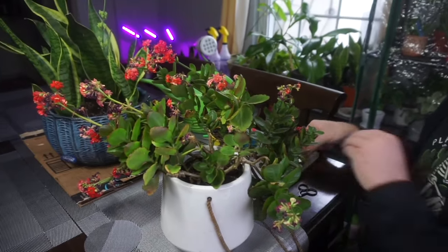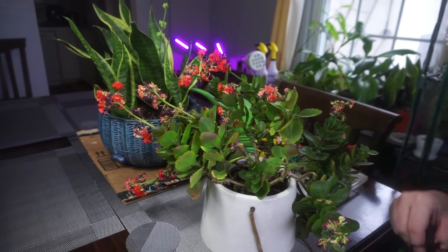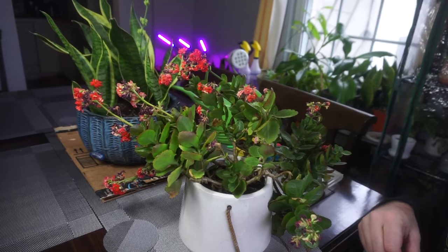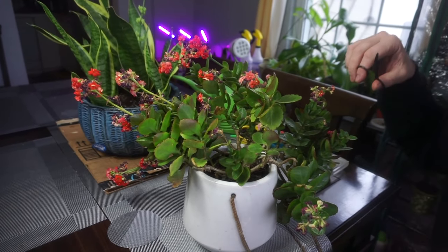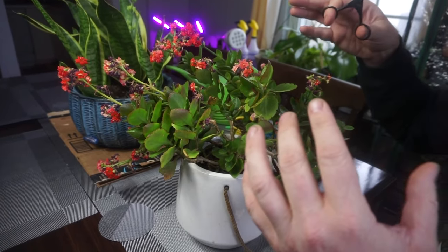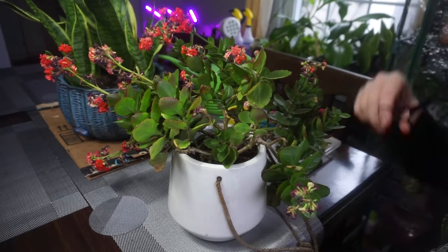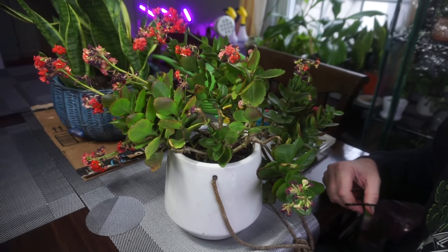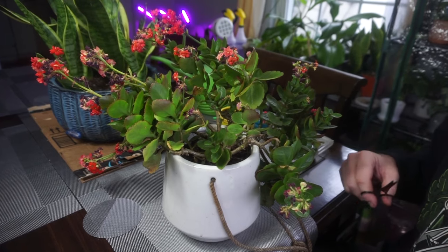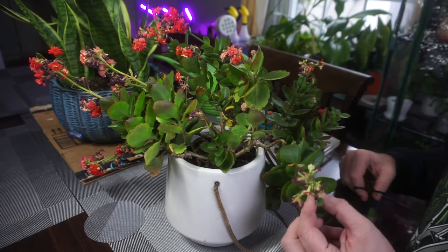I'm going to go ahead and prune the rest of this back a little bit. It's not really a tree, but I'm pruning it back — it's not really a bonsai operation either, though in a way it kind of is. You're preserving the life of the plant by pruning it back and encouraging it to maintain a smaller, more compact shape. Think about the final design as you go. Let's get started.